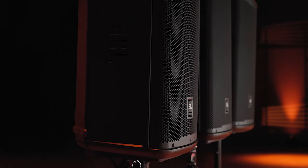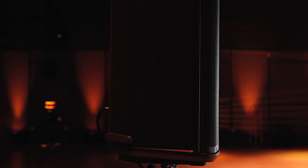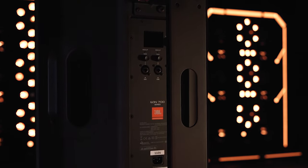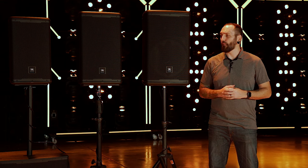EON 700 is designed to give you a broad range of configuration options whether you're using these in a portable setting or a fixed installation. EON 700 speakers can be used as both mains and monitors. They also have fly points on the top and rear so the speakers can be flown, as well as the option to fix a universal yoke mount bracket for fixed installations — one bracket fits all three models. The EON 718S features a threaded pole mount bracket for the full range speakers as well as the ability to easily stack them for storage and cardioid applications.